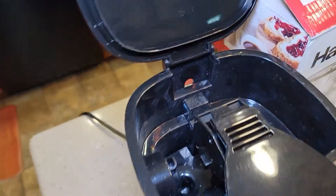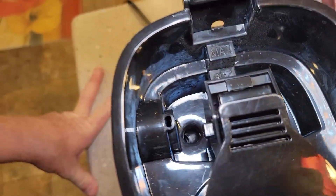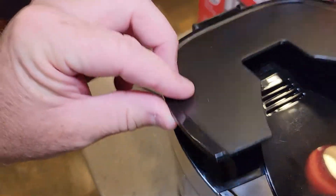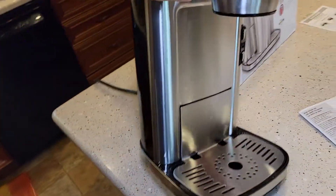This part is hinged. This is where the water goes. I don't see a water filter or anything. Let's look at the bottom.